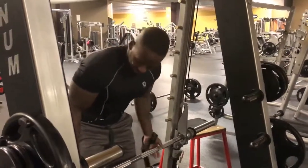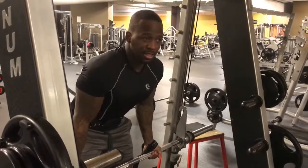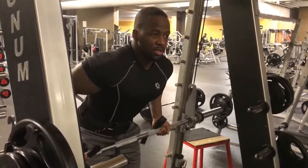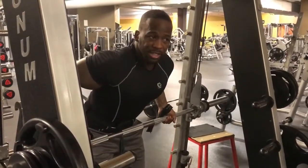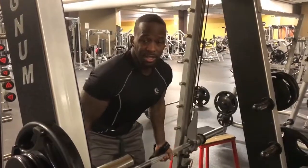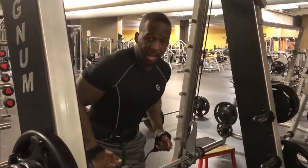The Smith machine keeps everything in line. So me bending over — stretching, pull, stretch, pull, stretch, pull — I don't even have to think about it. My arms automatically come up in the same position, come down in the same position. It's keeping that row in line, keeping everything in line.